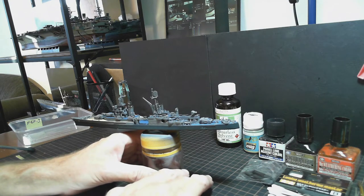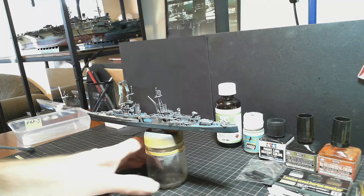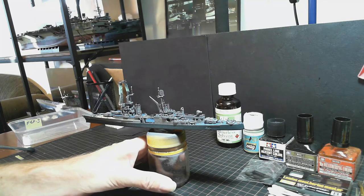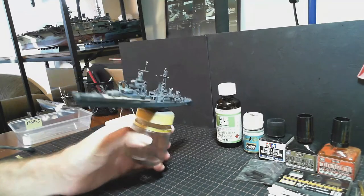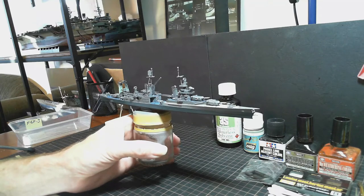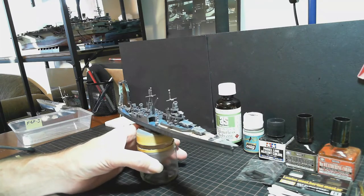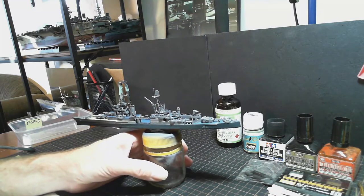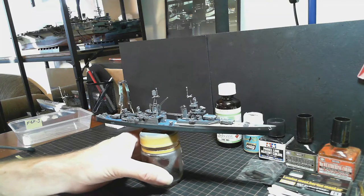I'll put a final matte coat at the end when I've completed the weathering. For anyone just coming into this video for the first time, I'd recommend going back to the playlist to the beginning. You can watch the unboxing to get an idea of what's included in the kit, then watch the series from the start — particularly useful if you intend on buying and building this model. You can get a few tips on what you might come across, and maybe pick up a few ideas from the build.